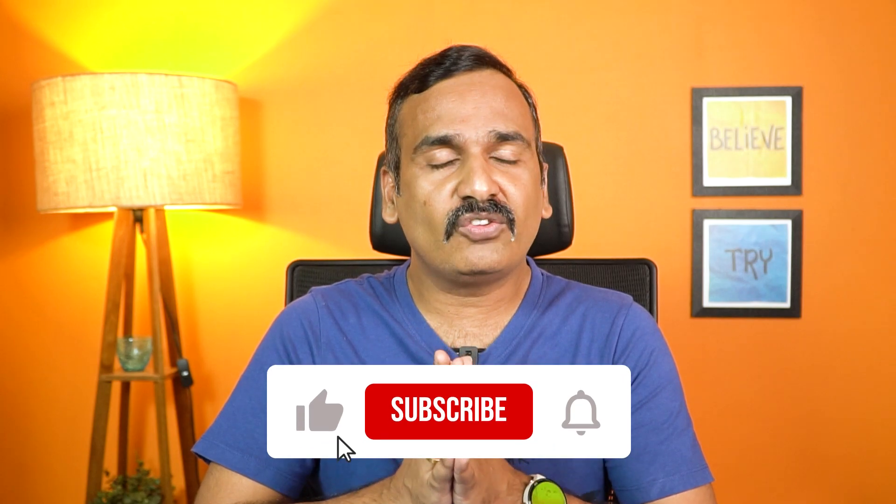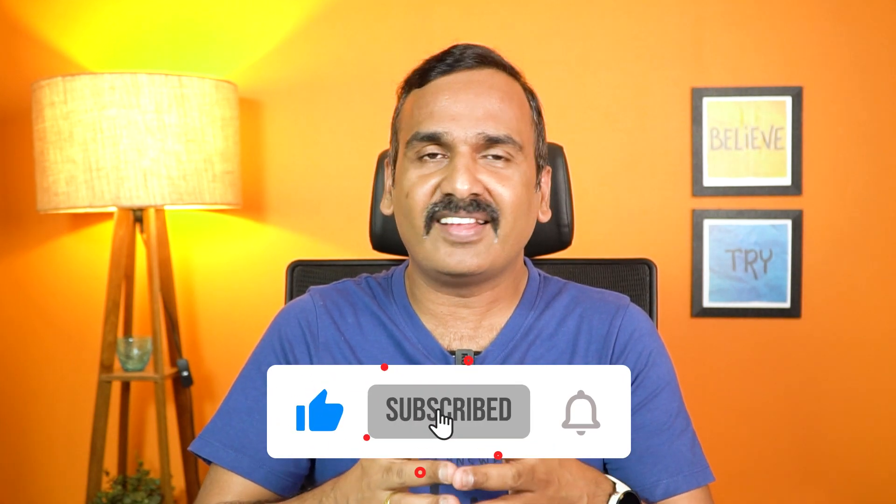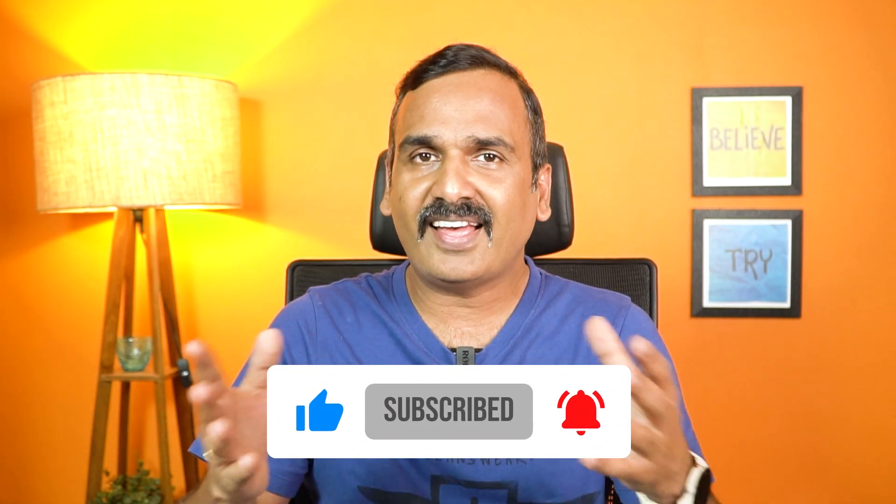That's a detailed look at the ASUS Chromebook CX1101. Hope you enjoyed watching — do hit the like button and subscribe for more videos. Thanks for watching, and have a great day!